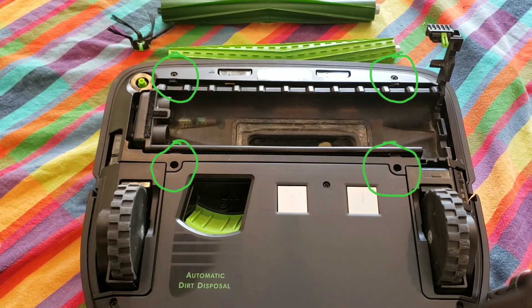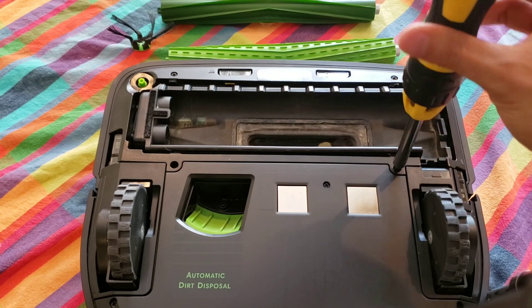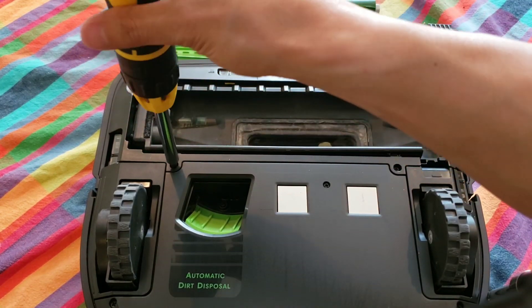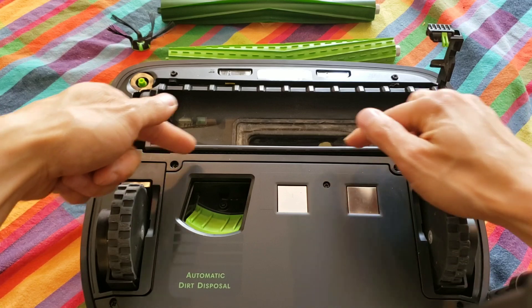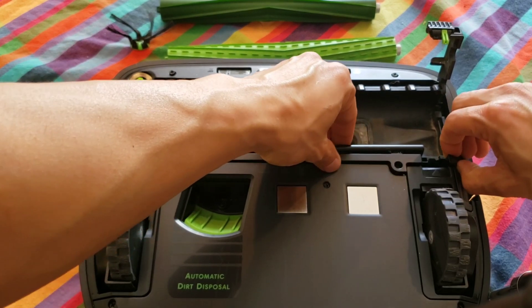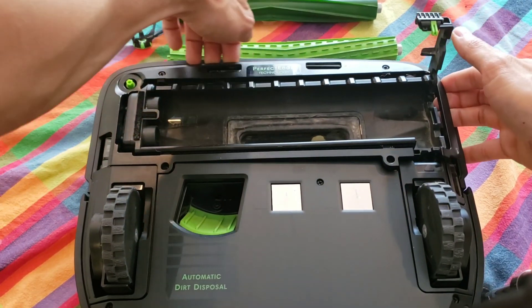Next we'll start removing the four screws, which are Phillips type head as well. Once all the screws have been unscrewed, do not try to pull on the screws — they are actually tapered at the end to prevent them from falling out. So gently pull on the sides and the middle as you start loosening up the housing. If it doesn't come up easily, you have one of the screws still tied down.